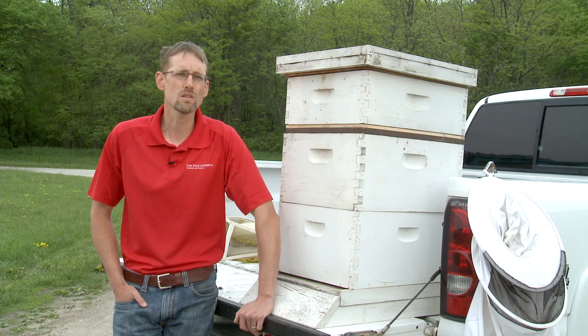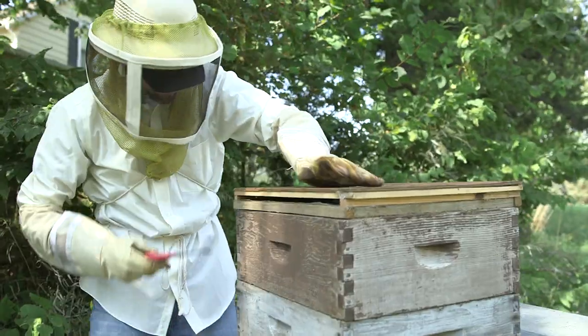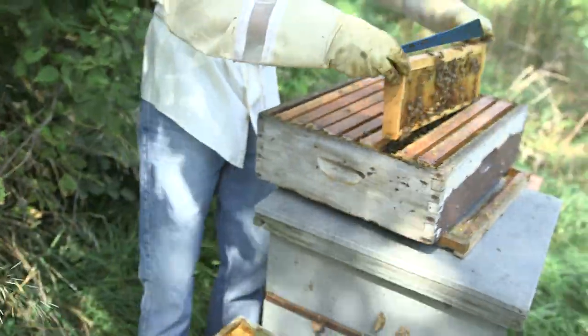There are some days you can work with those bees for hours and they're not going to have a problem with you. Those are the days to be in the bee yard, to be enjoyable. You want to work always from behind the hive. You don't want to stand out in front of them — they will be agitated, they won't be able to get to the entrance, and you'll be blocking their path.